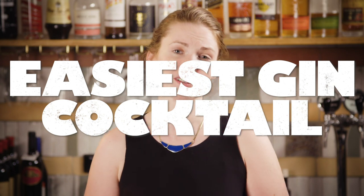For this drink you're going to build directly into the glass, so it really is one of the easiest gin cocktail recipes you can make. All you need is a jigger, a highball glass, and a bar spoon — although even that's not really necessary if you're happy just to use your finger to stir.